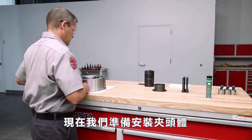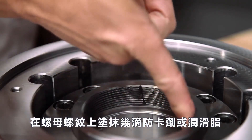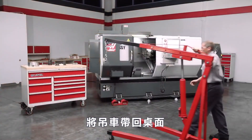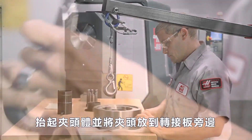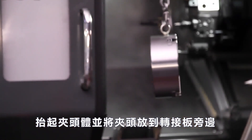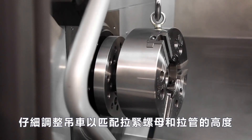Now we're ready to mount the chuck body. Place a few dabs of anti-seize or chucky's grease on the draw nut threads. Andrew brings the rolling hoist back to the table, lifts the chuck body, and moves the chuck back to a position beside the adapter plate, where he carefully adjusts the lift to match the heights of the draw nut and draw tube.